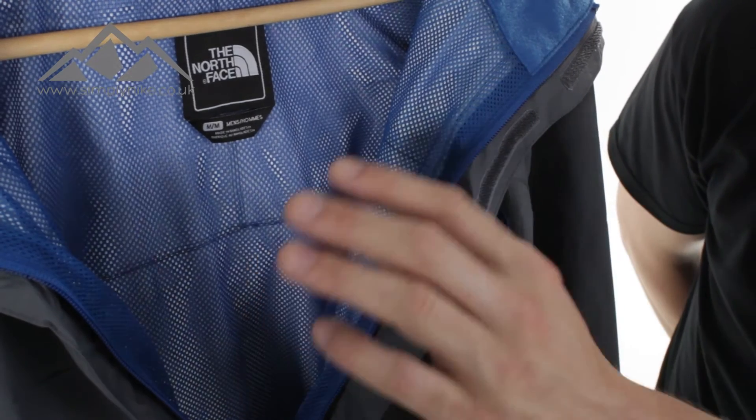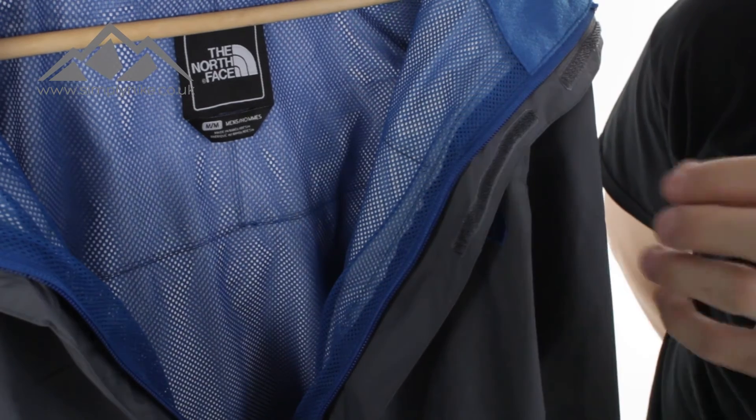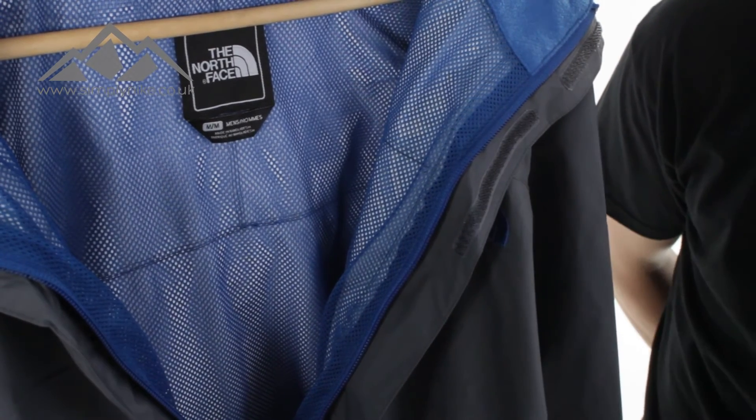The Resolve jacket has a mesh lining on the inside, which is going to help with the breathability. That's the perfect partner with the HyVent waterproofing that you get with this jacket.